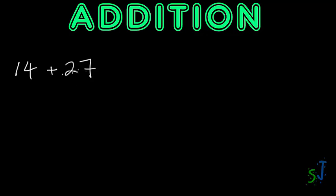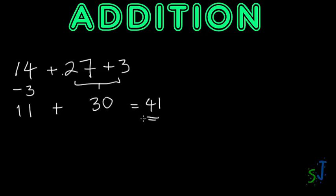Look at both numbers and find which is closer to the nearest ten. 14 is six away from 20, while 27 is only three away from 30. So I focus on 27 first: I add three to get 30. Because I've added three on this side, I deduct three from the other side — 14 minus 3 becomes 11. Now 11 plus 30 is a whole lot easier than 14 plus 27, giving us 41.